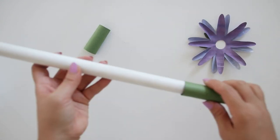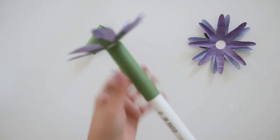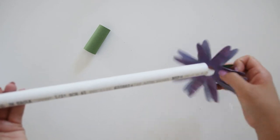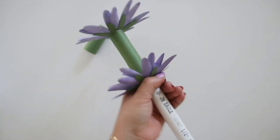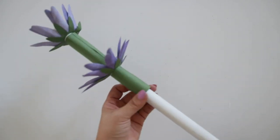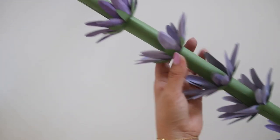Then string it through the PVC pipe. For the first flower I just let it stay on the top, leaving about an inch of the pipe so you can't really see it, but you could also glue it down on the top. Then alternate from green piece to flower.